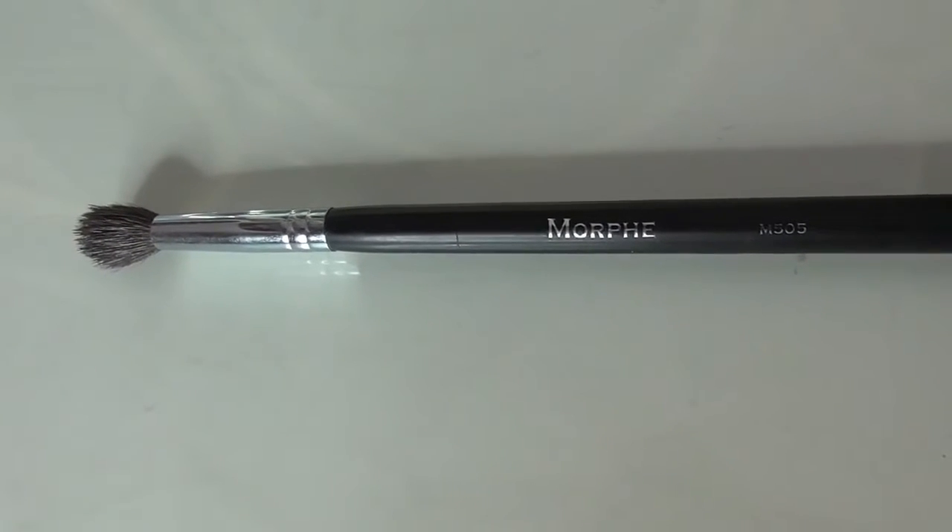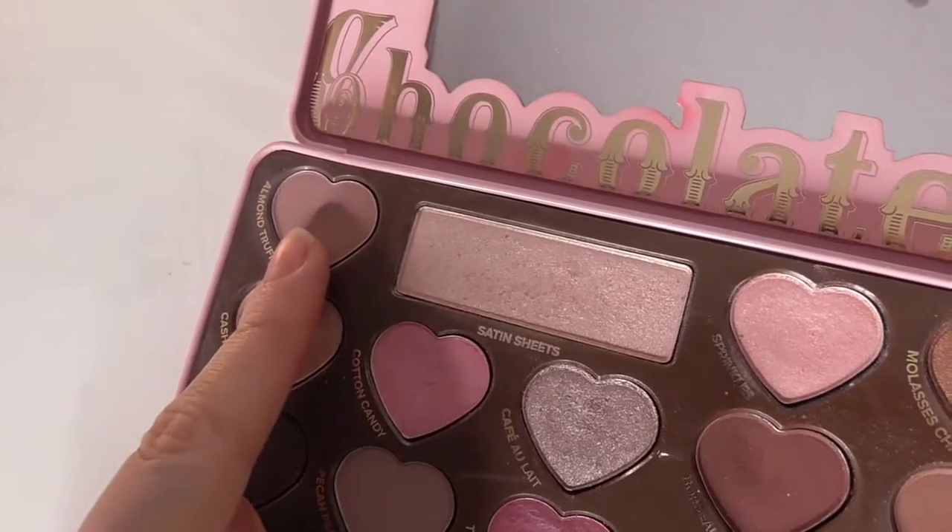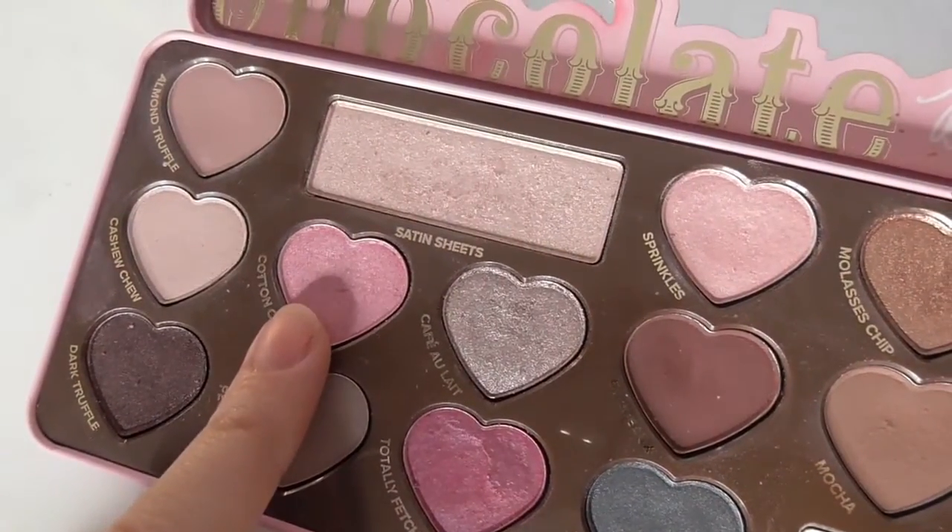Now I'm taking a Morphe M505 and the shade Almond Truffle just into the crease and I'm blending this out quite a lot. Then taking the same brush and the shade Cotton Candy, I'm just going to blend over the top of that.